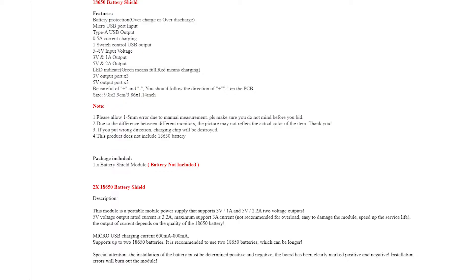The input voltage ranges between 5 and 8 volts. Then we have the outputs: a 3 volt at 1 amp output and a 5 volt at 2 amp output. There are also LED indicators. You do need to be careful about the way you put in the batteries — if you put them in incorrectly, you're going to fry the unit. Not much difference between the units, and physically the components don't change much.